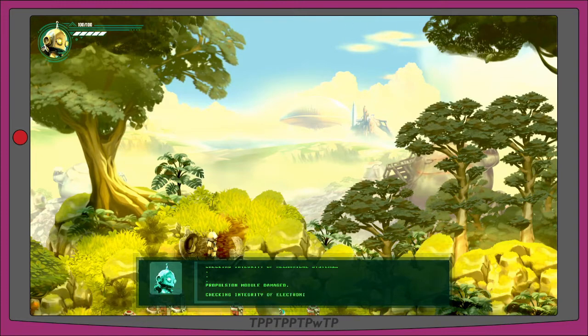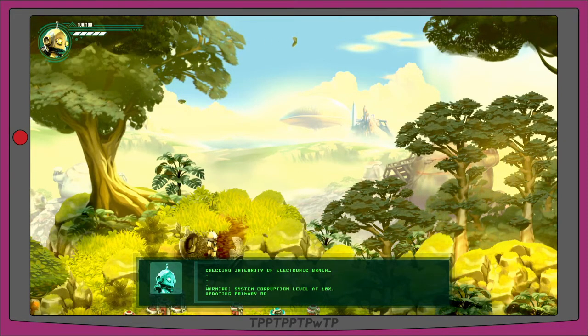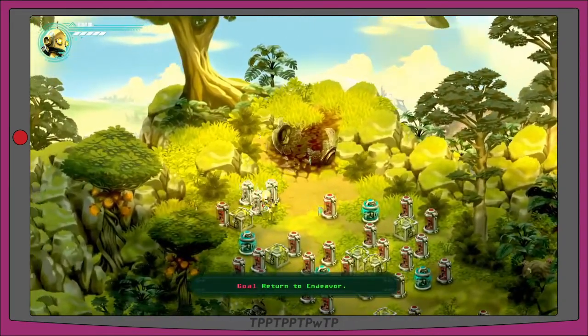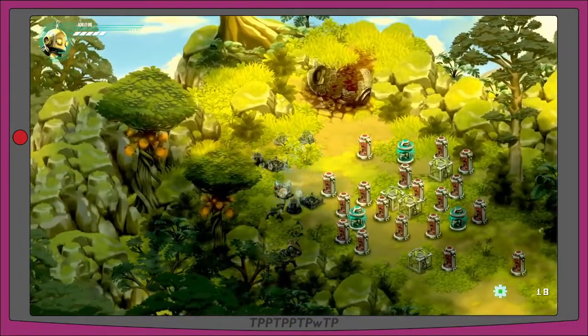Checking integrity of electronic brain. Warning: system corruption level at 10 percent. Updating primary routine — main routine: restore system integrity and fix malfunctions, return to Endeavor. All right, so that's what we need to do. There are a whole bunch of canisters around here so we're just going to bash them up real quick.